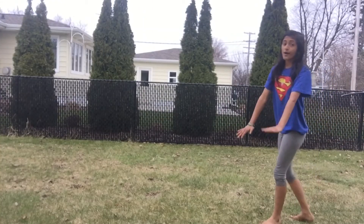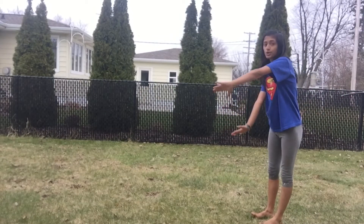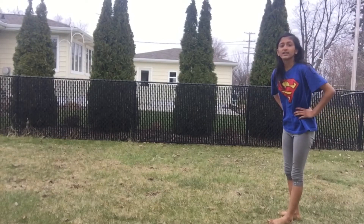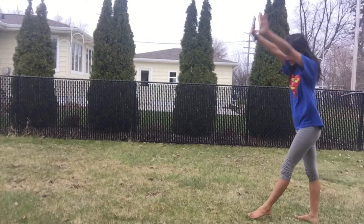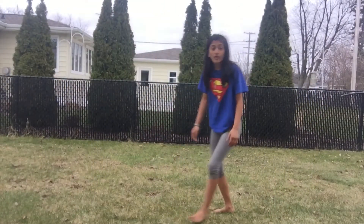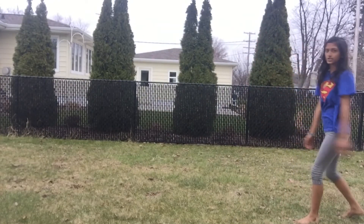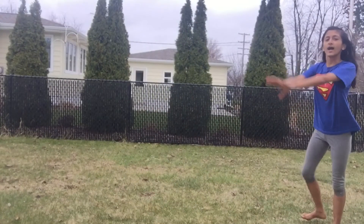Hand placement is different between a cartwheel and a round off. In a cartwheel, your hands are slightly straight. In a round off, your hands are a little crooked — not completely straight, but slightly angled.